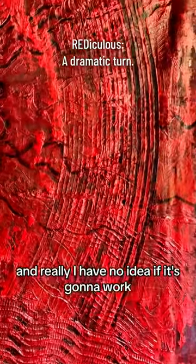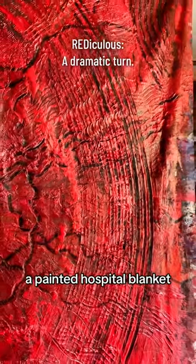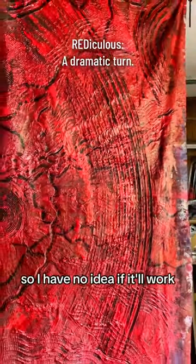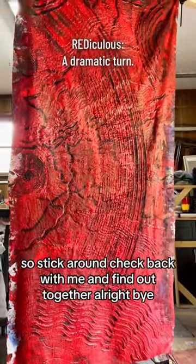I really have no idea if it's going to work. I've never stretched a hospital blanket before — a painted hospital blanket — so I have no idea if it'll work. Stick around, check back with me and find out together.